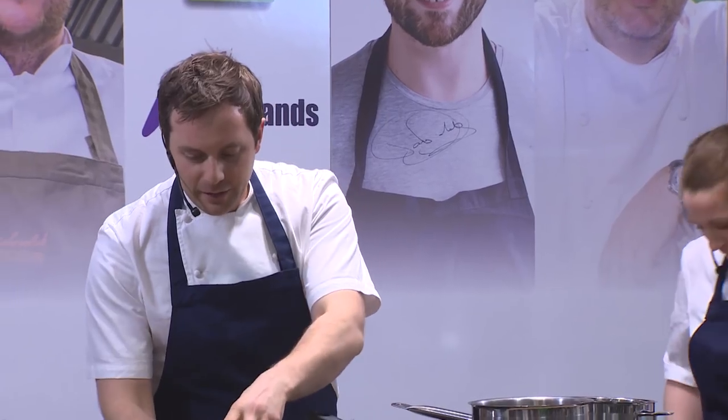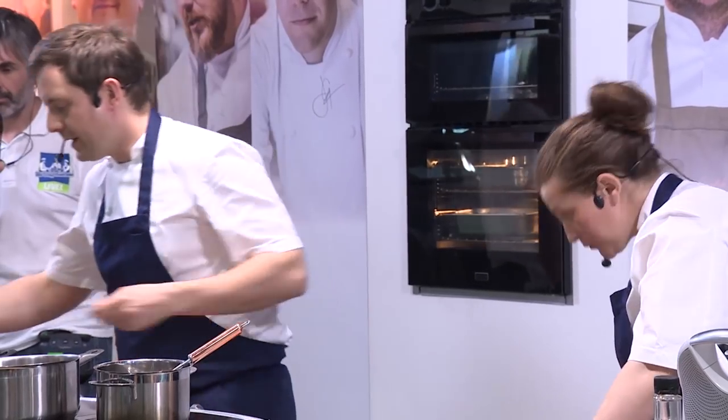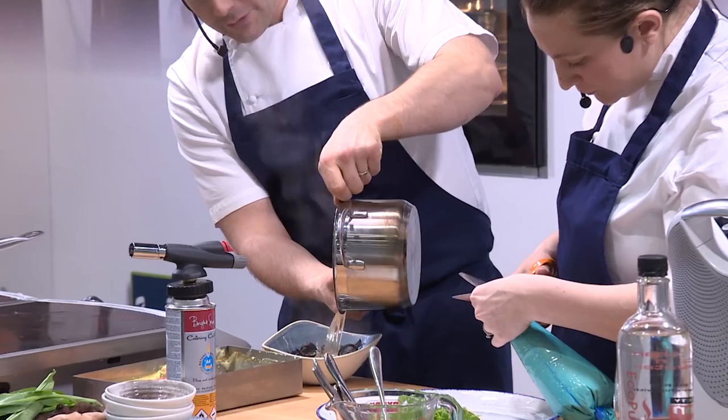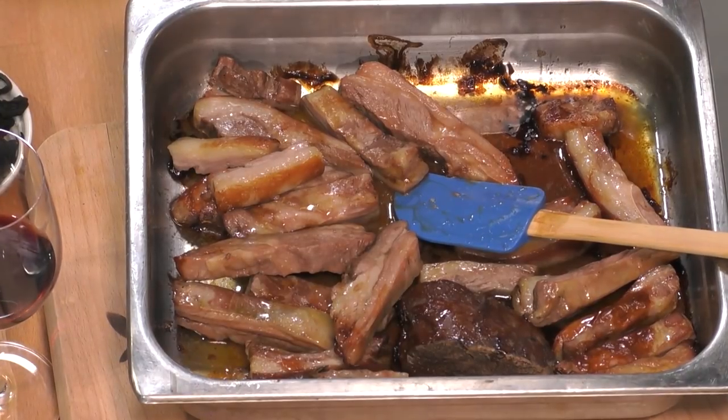We're just going to make a really quick pickle for the trumpet mushroom. The vinegar and sugar come literally just to the boil with some mustard seed, then a nice hot pickle goes over the top of the mushrooms. The crust came out, we removed the bone, and now we've got nice big chunks of meat.